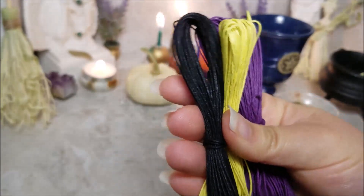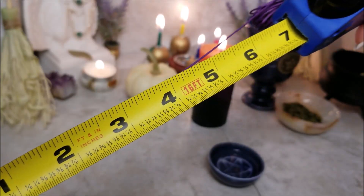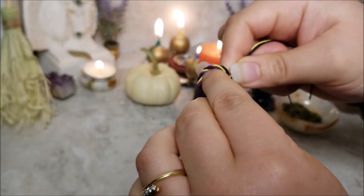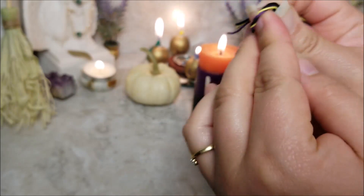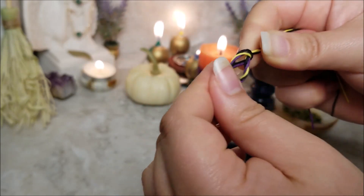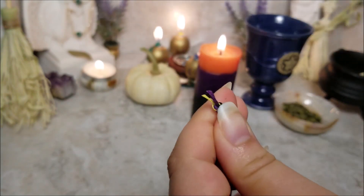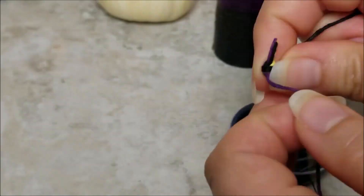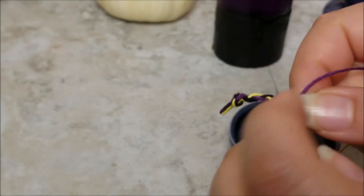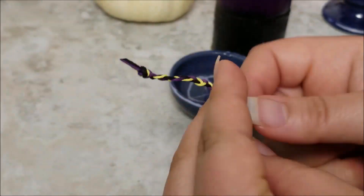I have three hemp cords cut to about seven inches. There's a violet cord for divination, a yellow cord for communication, and a black cord for protection. But if you only have access to a basic white cord, it's still a good representation of clarity, cleansing, and spiritual growth — and it's perfect for the spell. Make a knot of all three cords together on one end, then start braiding. As you braid, repeat the chant: a cord for divination, guide me tonight; a cord for communication, share your insight; a cord for transformation by candlelight; a braid for connection, our world reunite.